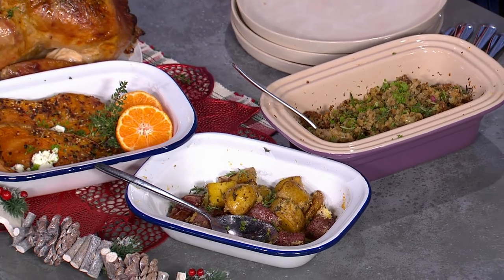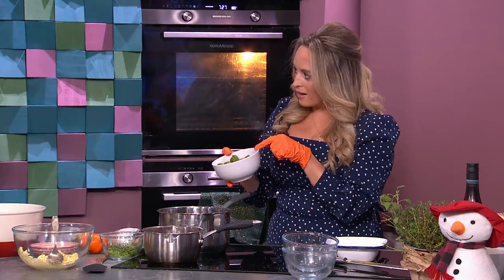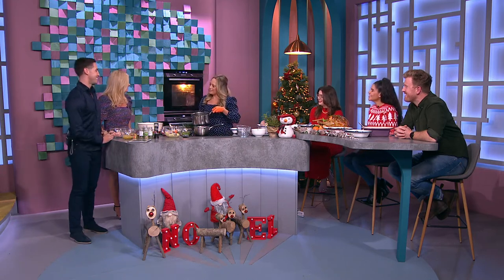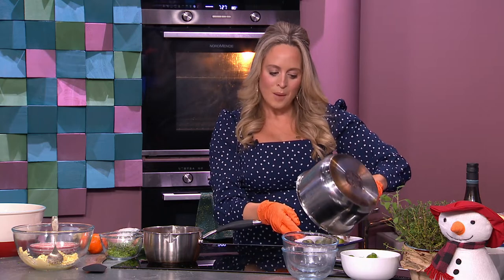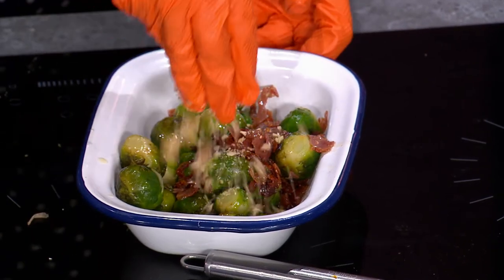Parboiled Brussels sprouts — I want to show you this quickly. Boil them for six minutes in boiling water, then plunge them into ice cold water. Do that the day before. Look how green they are — a lot of Brussels sprouts go to the table a bit yellow on Christmas Day. We're not allowing that. Then I put in garlic, a little bit of butter, a little bit of oil, and salami.